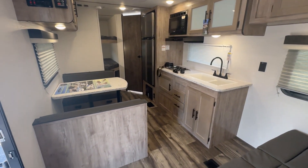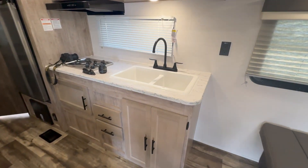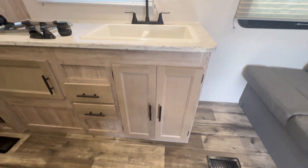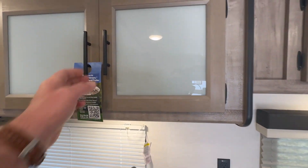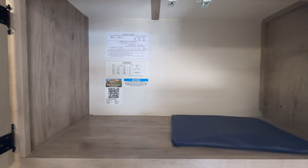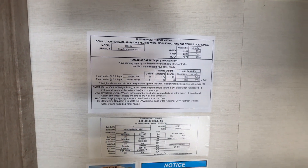You got two other sleeping options: you got the couch and then you got the dinette right over here. The kitchen has tons of storage up above and below, a good size sink, and right there is actually a lot of the specs so you can pause it and look through.